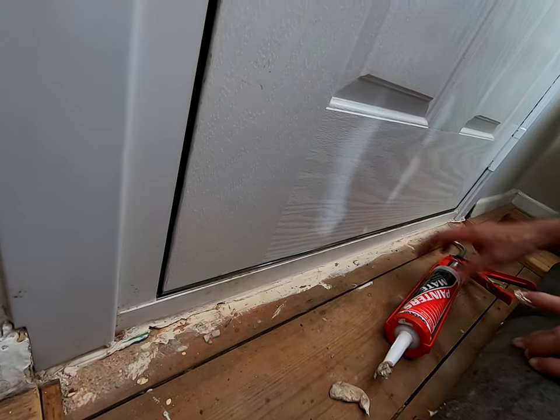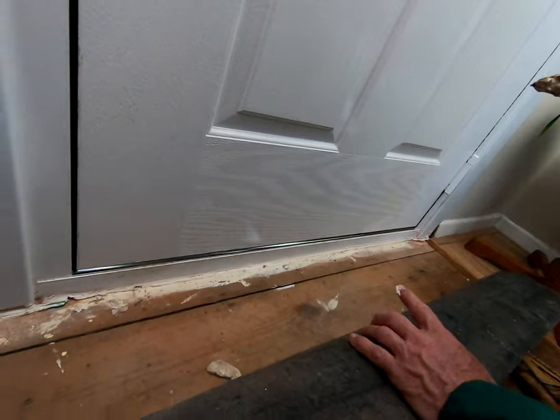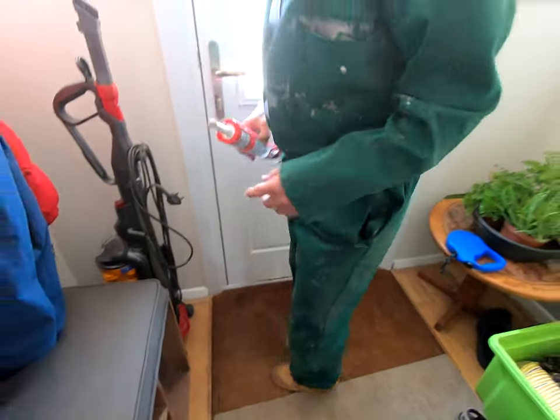There could be some problems with draughts coming up between those floorboards, but we don't cover that with Draughtbusters. We can make suggestions about it and there are proprietary products for that. But I'm now happy that that's all sealed in.